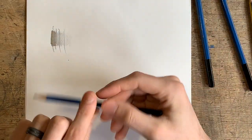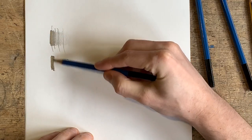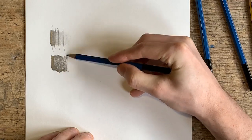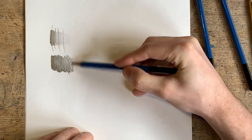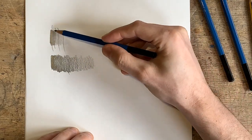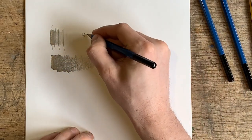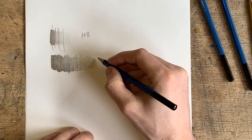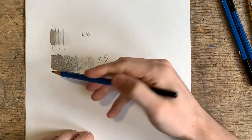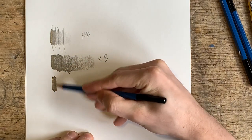Hopefully you can see them kind of divided up, but it's quite grey and light. Now, if I do the same technique with a 2B pencil, hopefully you can see how much darker and a wider range of tones you can get in comparison. So this HB is quite harsh and the 2B is much softer. And then if I show you the 4B — you can see how much darker that is again.